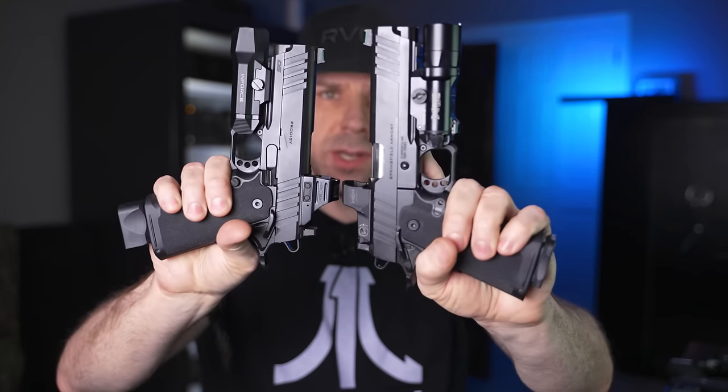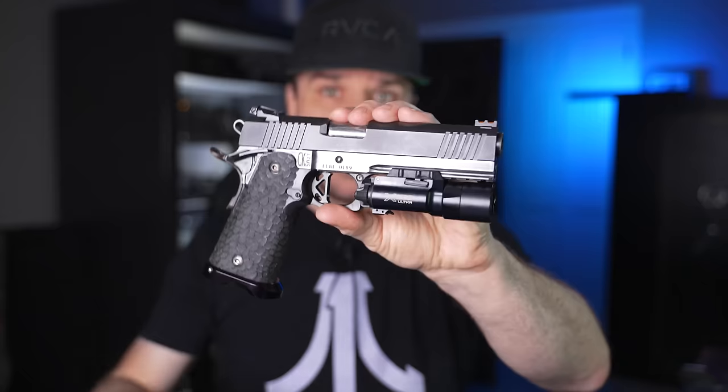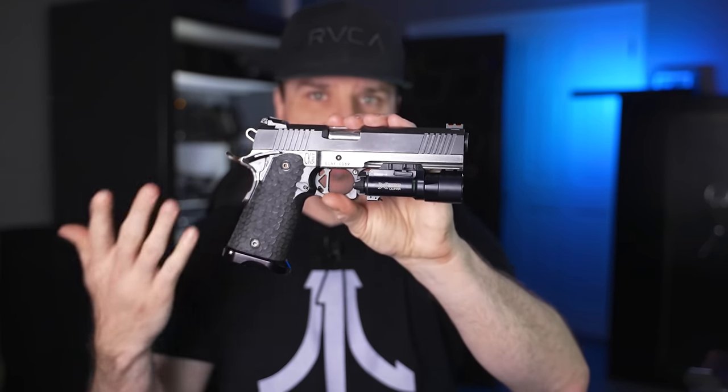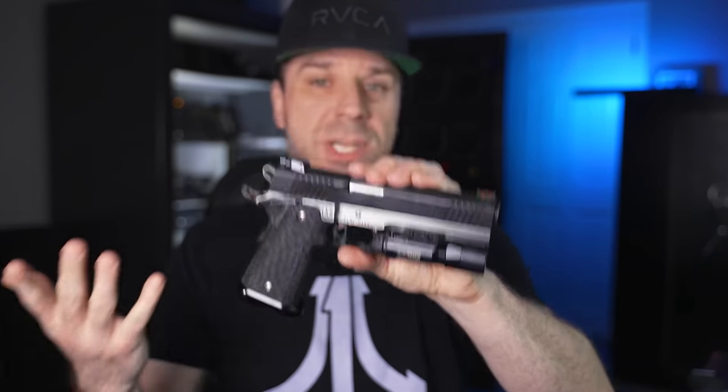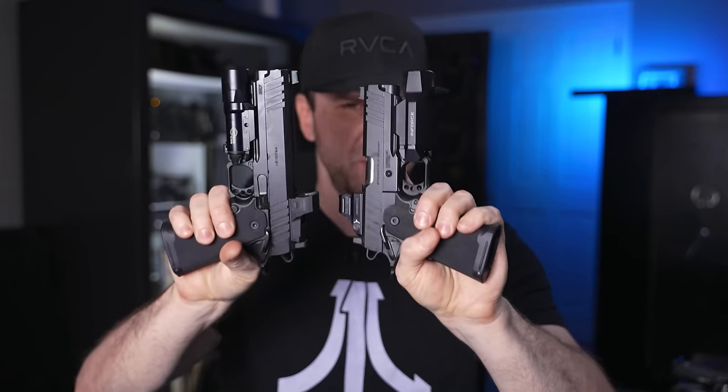All right, party people. As of today in January of 2023, these are the cheapest double-stack 1911s, aka 2011s, that you can currently get right now. And this is a double-stack 1911 slash 2011 that I put together for $300 less. And that begs the question: does cheaper mean just as good as some of the higher-end 2011s, or does it mean that they're hunks of junk?